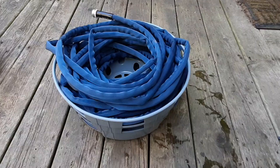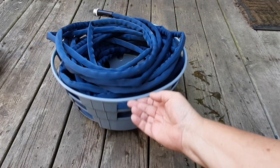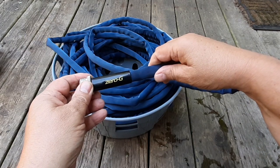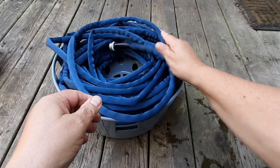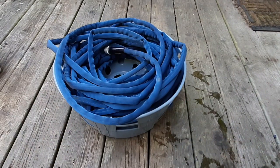We will start off episode 20 of 'Five Useful Things with the RV' with a new hose carrier. I've used this Stromberg Carlson bucket here for a couple years, but when I went to these Zero G hoses this bucket isn't the best solution. I actually have a hundred foot of hose in here.